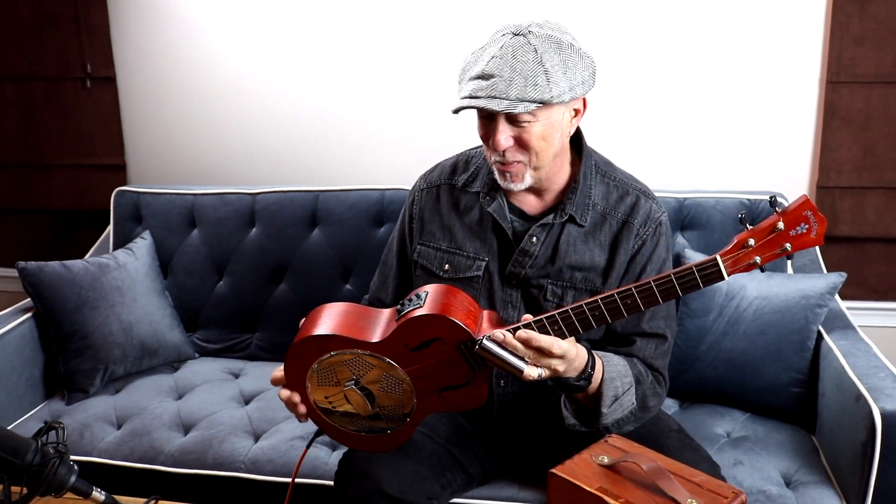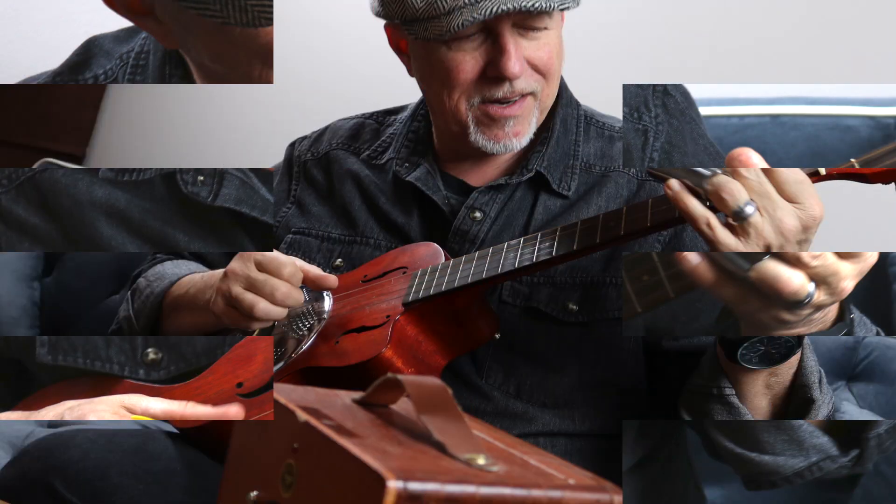A lady from China — the company that made these — Amy. She heard me play ukulele one time and said, 'You need to check mine out.' So she sent me one. It's very cool — I use it on some of the shows.